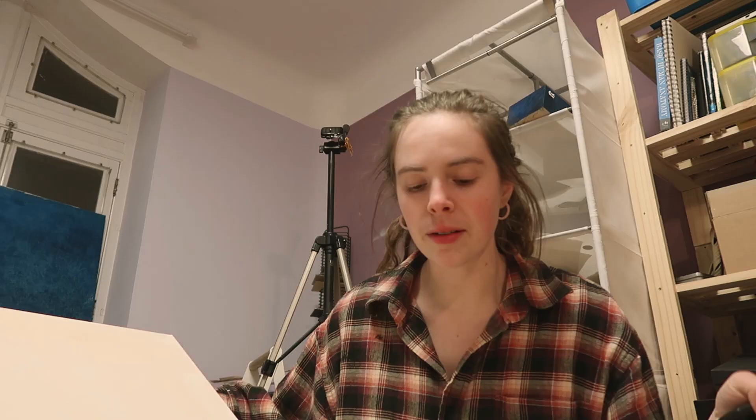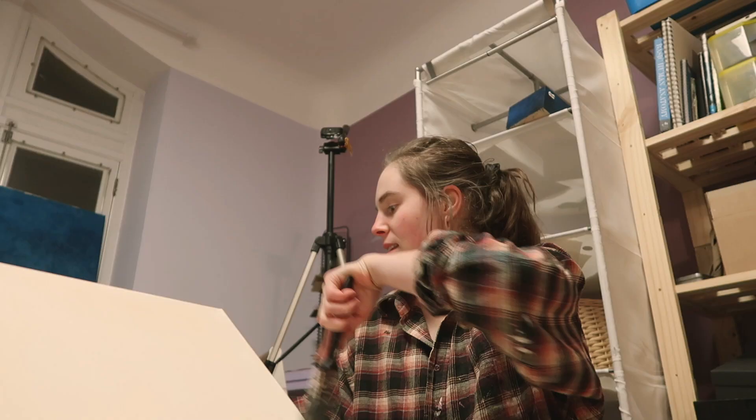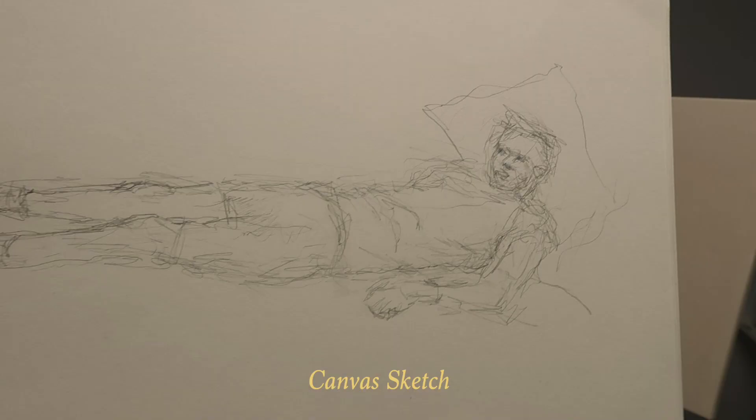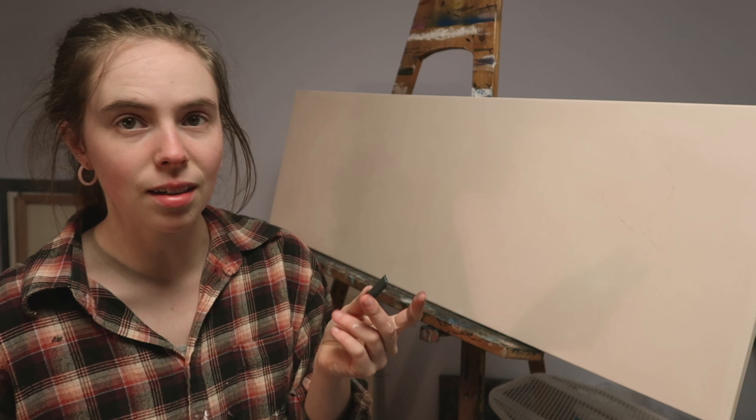I'm at a point where it's kind of heartbreaking to paint something I think will turn out good and that I'm really excited for, on a not-so-good canvas. It's like I'm sabotaging the success of this painting. Also got my reference sketch ready to sketch. I'm using black paint because the pencil doesn't come off, but this could come off if I brush it.